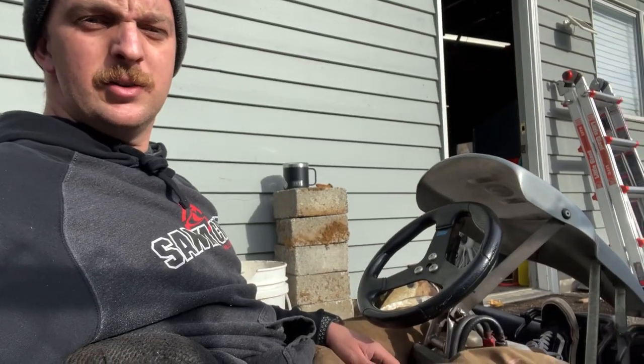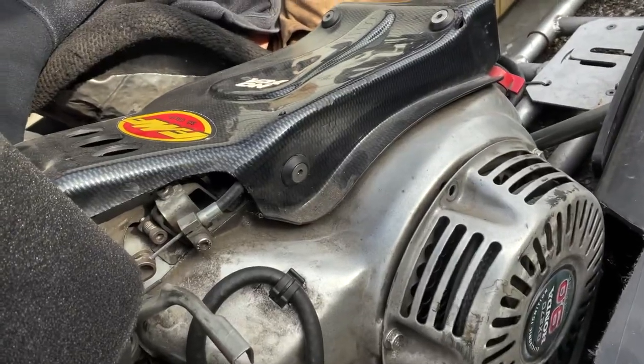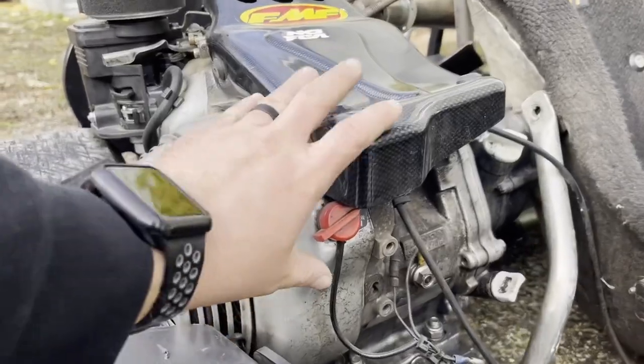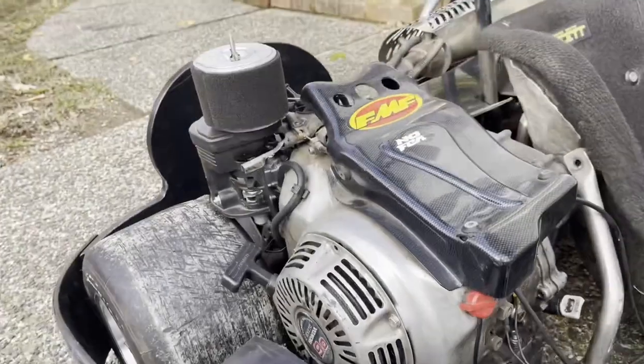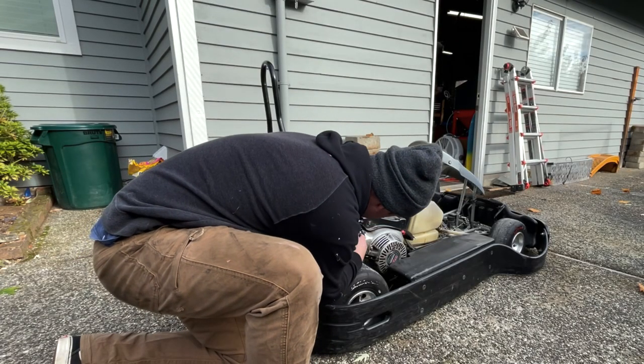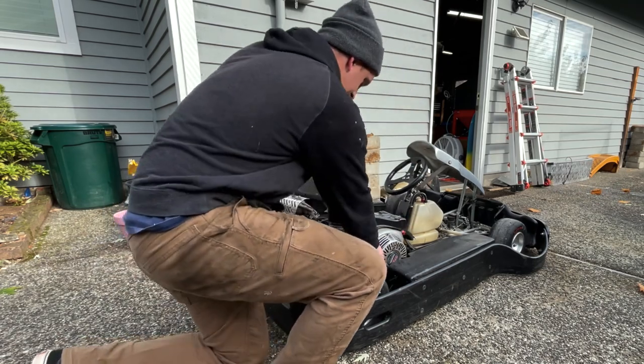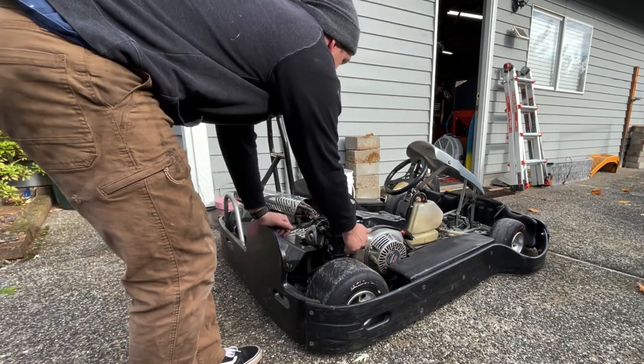I'm sitting here in my new Stratos racing go-kart — it's got a Honda 270 in it. The guy said it was super fast, just sat for a few years. Let's put it on a stand, fuel is on, choke is on, switch is on — let's pull-start it and see what happens.